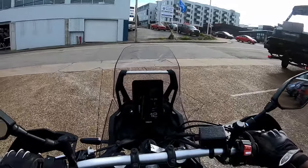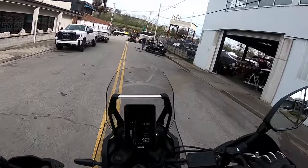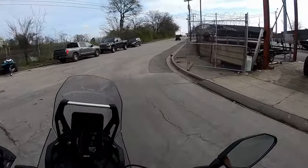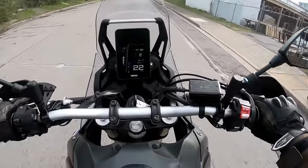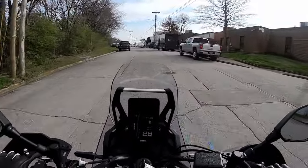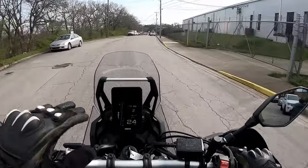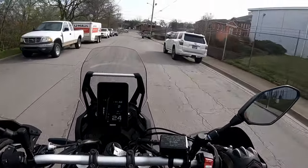All right, let's just do some slow stuff here to get used to the bike. It's pretty nice. Suspension is pretty plush, actually. This is a pretty rough road, and it is just kind of soaking it all in. It's a pretty soft suspension, but also the seat is really soft as well.